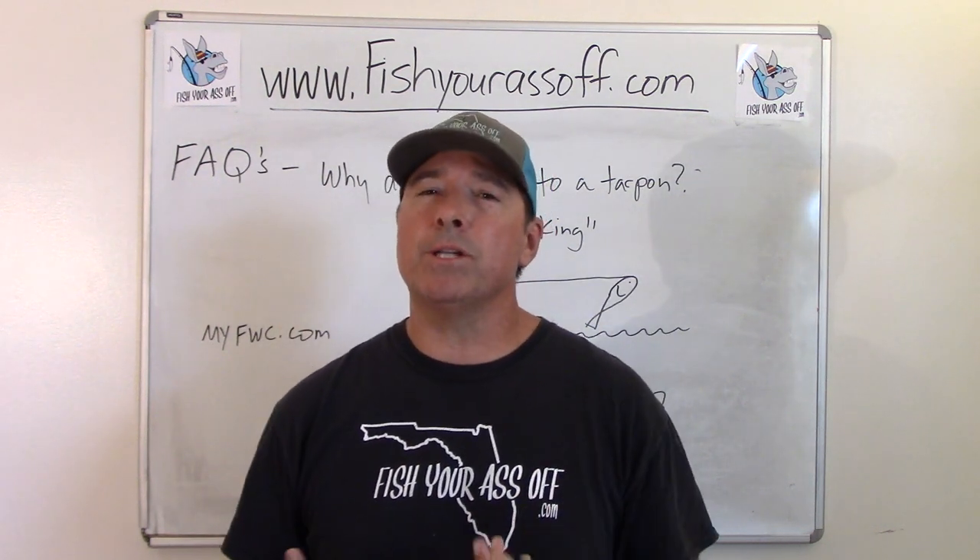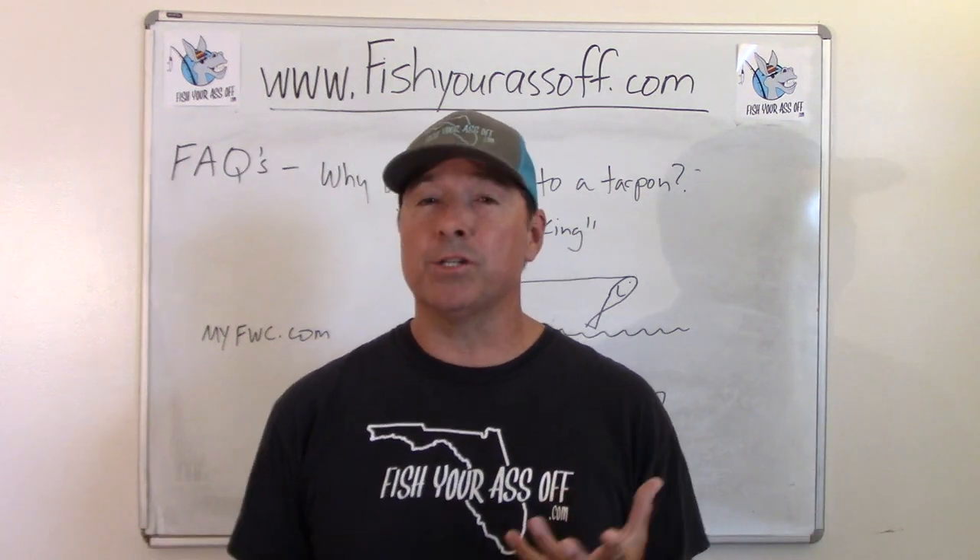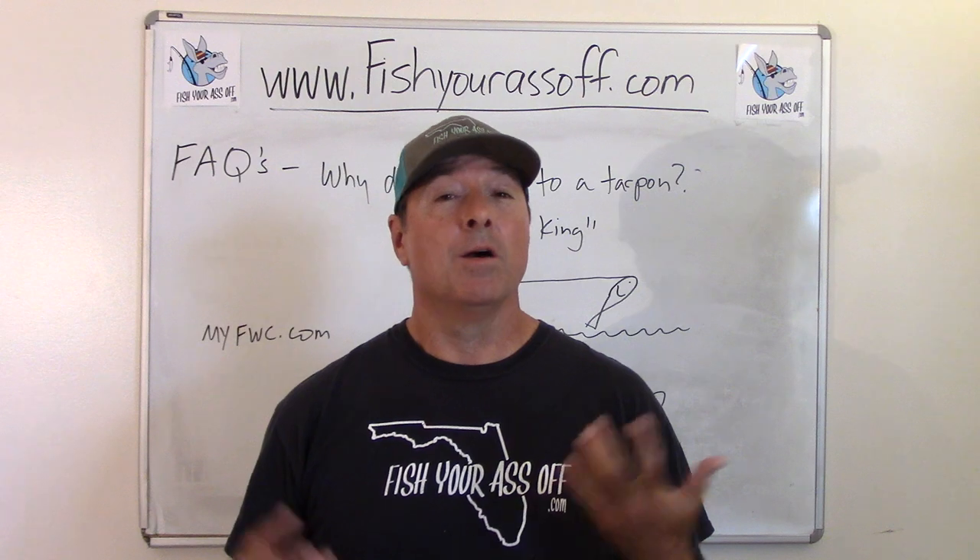Today's question I'm going to answer is: why do you bow to a tarpon? Everyone says when you're catching tarpon, you've got to bow to the king. Why?